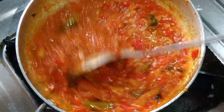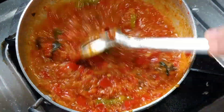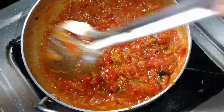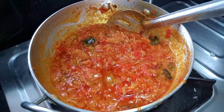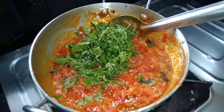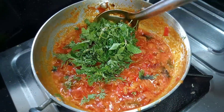We will cook some water. We will cook some water in the pan. It is very tasty. We will cook some oil and add more oil.